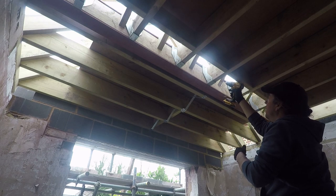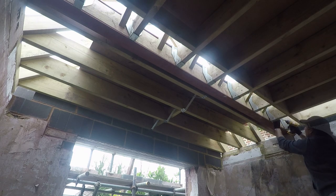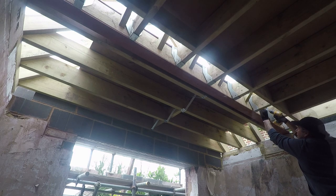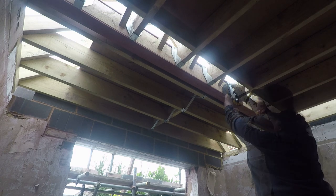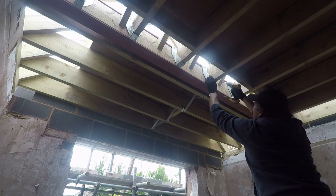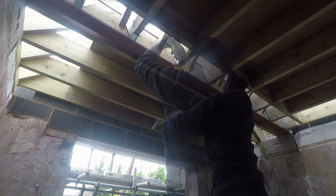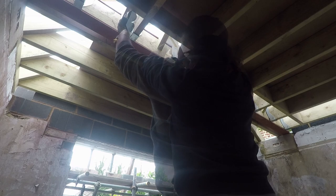So before we put the valley rafters in, just fixing the ends of the rafters with the V-shaper sitting over the steel - we're screwing those into the timber that's been fixed to the steel. Stoppers keep them from moving out of place. To be honest, all the load is coming down and sitting on the steel, so once the tiles and everything are on there they're going to be held in place just by the vertical weight.